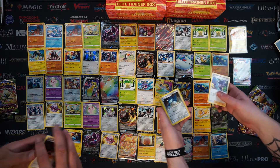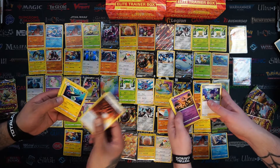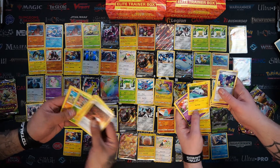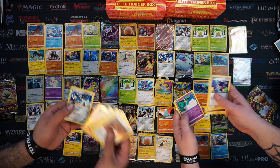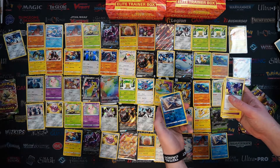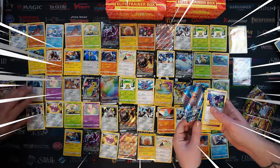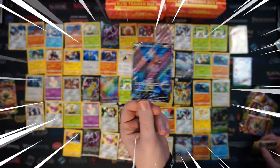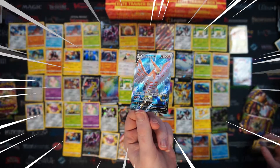I see something at the end already. I got the Strong Energy but nothing else. Salandit as our reverse - that's insane. And a Full Art Talonflame! This is also another one of the Pokemon we did not see during our unboxing of 24. That is awesome! Full Art Talonflame - look at that background. He looks insane - it's like blue fire, definitely Reshiram-esque.